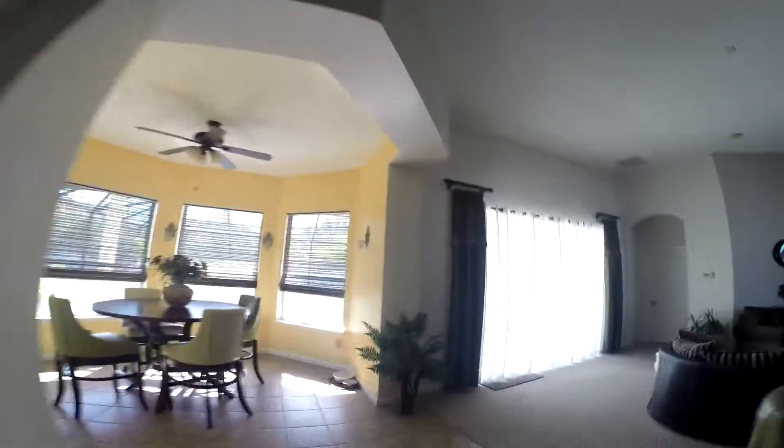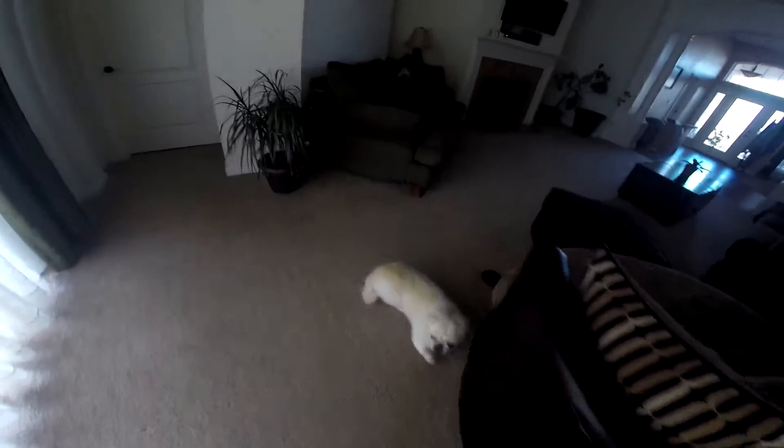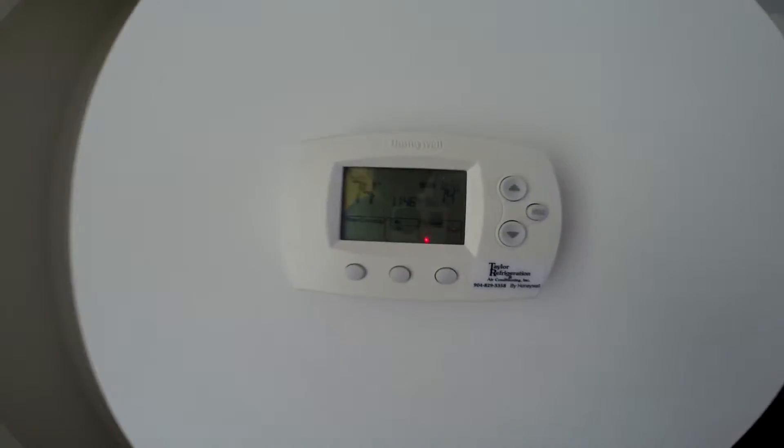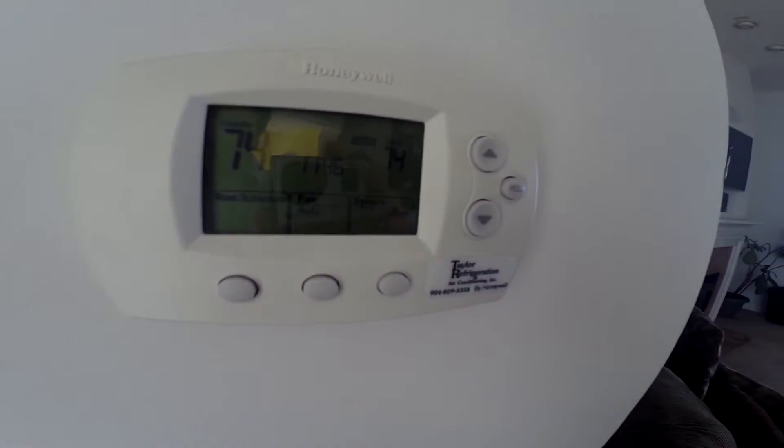So we know we got the coil clean and the filters clean. One thing you want to check inside your beautiful home to make sure that you're comfortable and saving some money and keeping your pets happy is making sure that your thermostat is calibrated, working properly, everything doing exactly what it's supposed to.